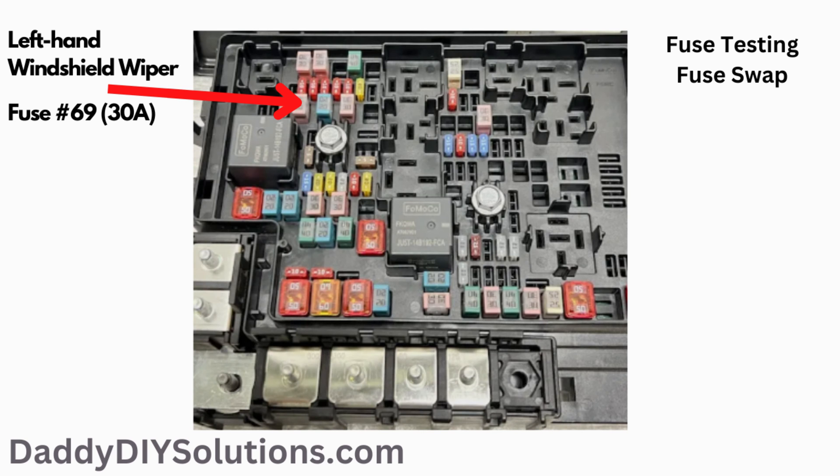If you don't have access to a multimeter or you're having issues accessing the metal contacts of the slotted m-case fuse, you can simply swap the fuel pump fuse with another known good fuse of the same style and rating. On this year range of F-150, fuse number 69, the left hand windshield wiper fuse, is a good one to swap. It's also a slotted m-case 30 amp fuse like the fuel pump fuse. You can swap the fuses and see if that solves your issue. If so, you'll need to replace the fuse.